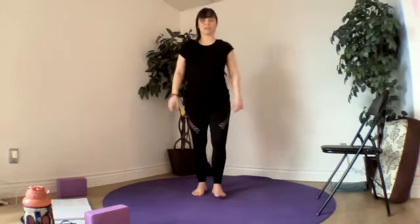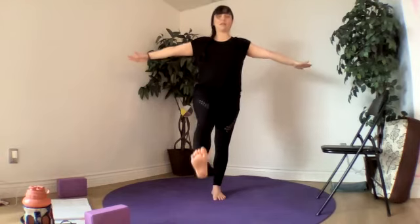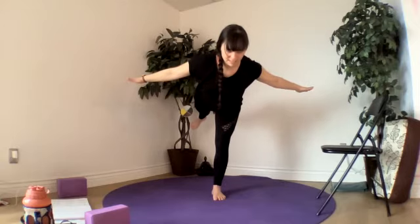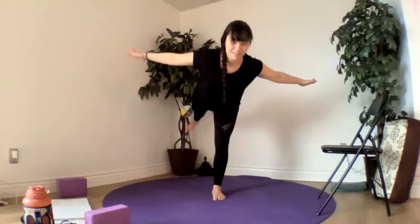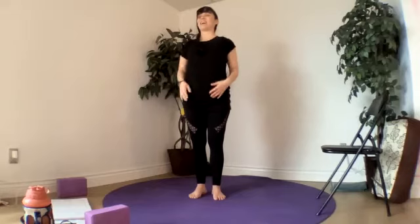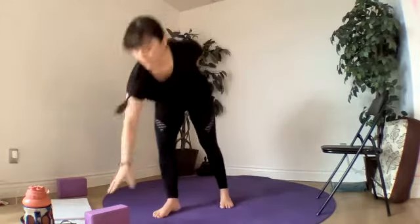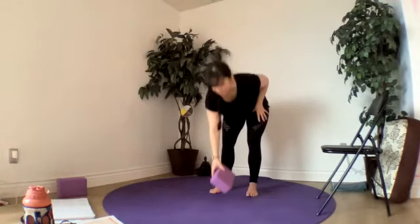Other side — so we've got our foot forward, and then we hinge back. Stay there for a few breaths. Bring it back up and relax.